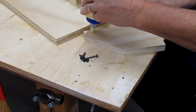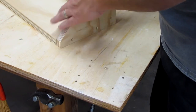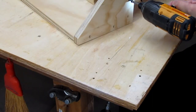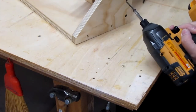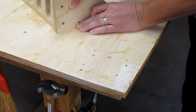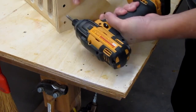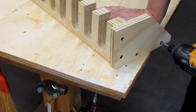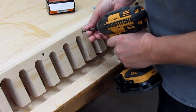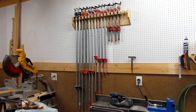Then I glue, brad, and screw the sides onto the back and the top plate using number eight by one and five-eighths inch deck screws. Right before that, I ran a bead of glue on the top edge of the back plate and set it onto the bottom of the top plate, then attached the second side using the same method. About every three or four slots I drilled countersunk holes from the top plate into the back and used number eight by two and a half inch deck screws. Then I fastened the rack to the wall into a couple of studs using number 14 screws and filled it up with my pipe clamps.